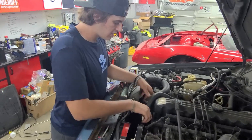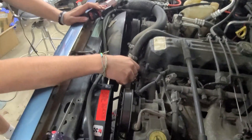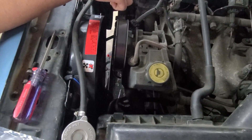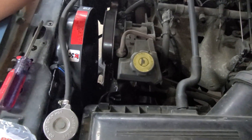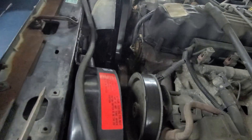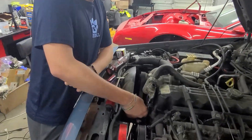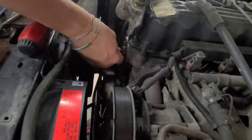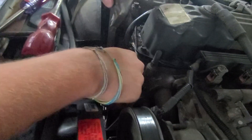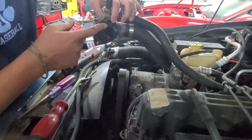Now that we've got the gasket off, what we're going to want to do is jiggle the thermostat right here and pull it out, and we're going to want to scrape off the gasket right here as well as right here so we can put our new gasket on.